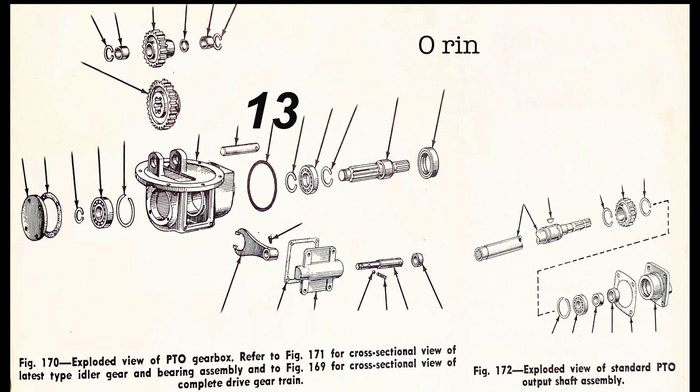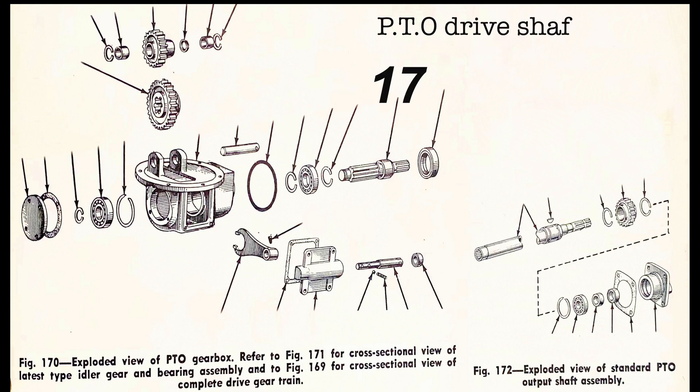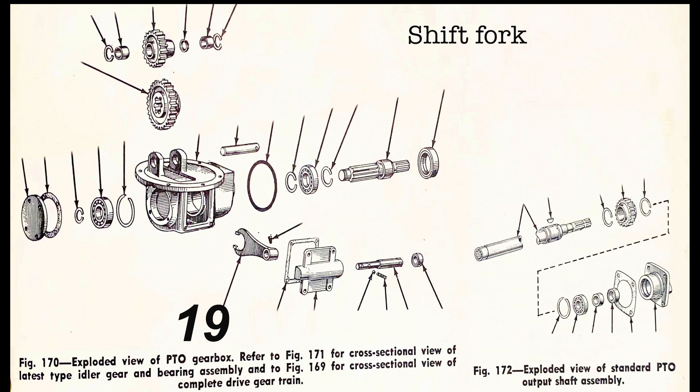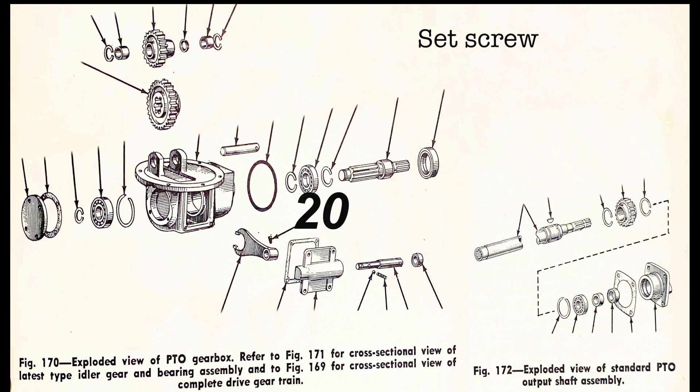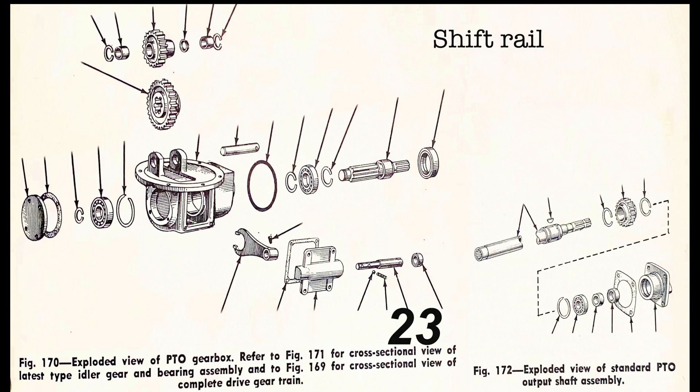Number thirteen is the O-ring. Number fourteen is the snap ring. Number fifteen is the bearing. Number sixteen is the snap ring. Number seventeen is the PTO drive shaft. Number eighteen is the oil seal. Number nineteen is the shift fork. Number twenty is the set screw. Number twenty-one is the gasket. Number twenty-two is the shift cover. Number twenty-three is the shift rail. Number twenty-four is the seal.